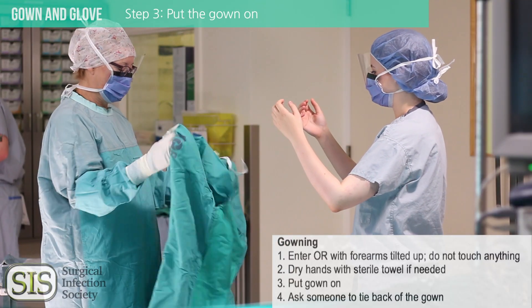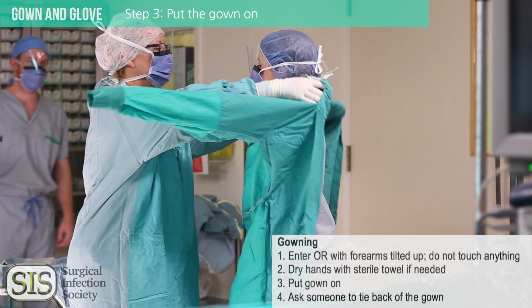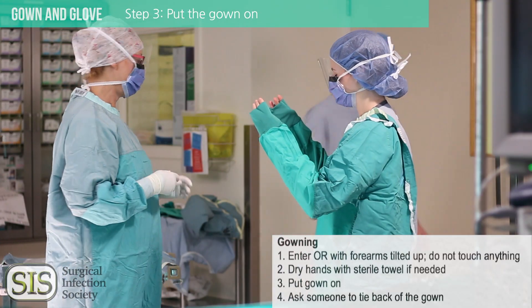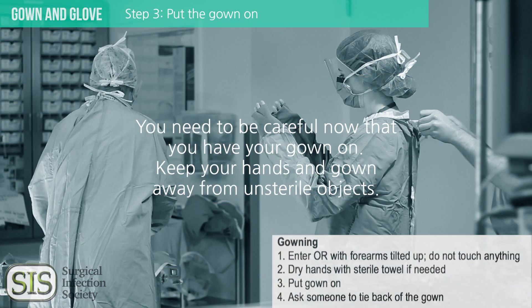Put the gown on. Hold your arms out and put them into the sleeves of the gown. Shrug your arms into the gown until your hands are down to the ends of the sleeves. Only your fingertips should be peeking out of the cuffs. You cannot touch the outside of the gown with your bare hands, so don't put them all the way through. Be very careful not to touch anything unsterile with the sterile area of your gown. If you do, you'll need a new gown. If your bare hands touch anything unsterile, you'll need to re-scrub.